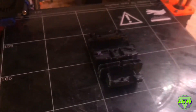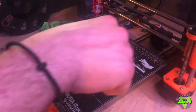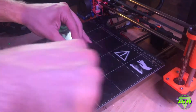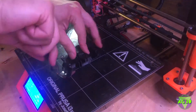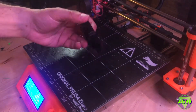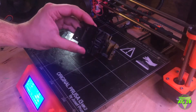Look at that — back in business just like that. There we are folks, let the upgrades continue.